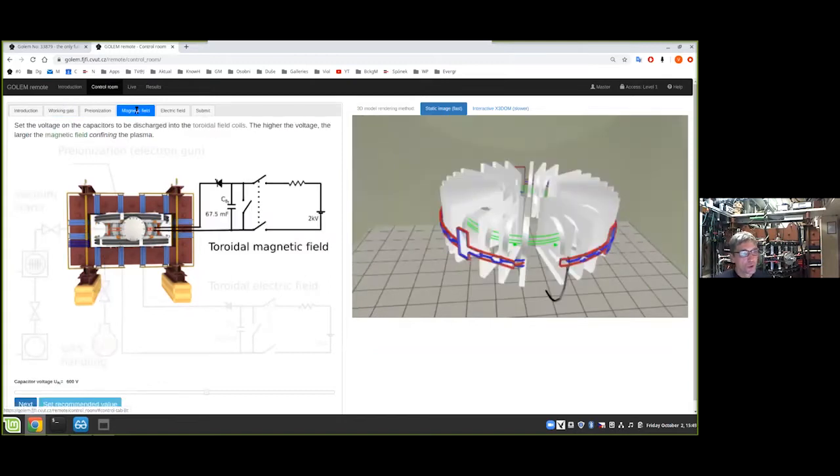Then I'll set up the second technological parameter: the voltage for charging the capacitor responsible for driving current in the toroidal magnetic field coil. I'll ask the system to charge this capacitor up to 850 volts, which means we'll have a harmonic shape of current in the coils and a magnetic field with amplitude approximately 0.3–0.4 tesla and a pulse duration of about 40 milliseconds.